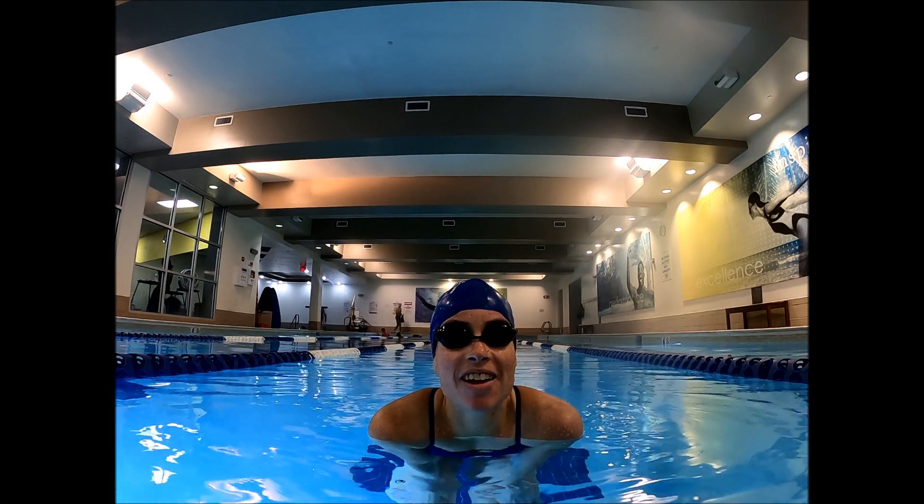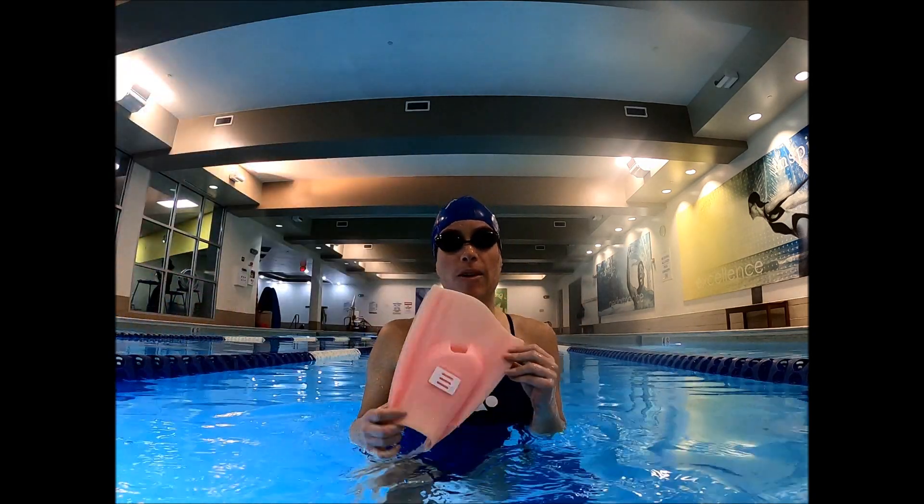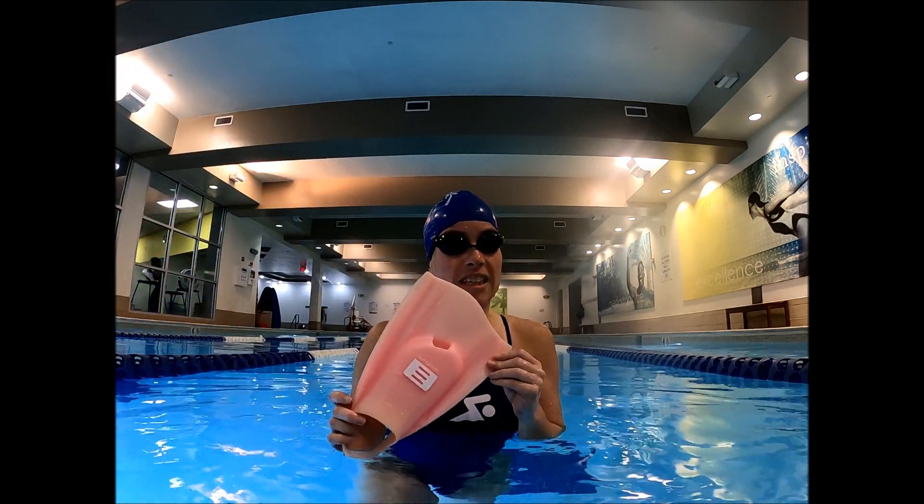Maria Thomas here, and today I want to talk about the best fins for mermaids. I started off with these amazing ones, DMC fins, but you can't swim breaststroke with them.